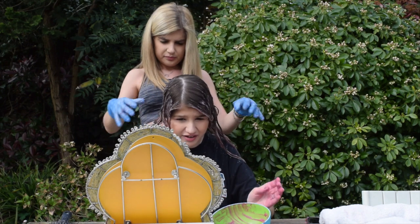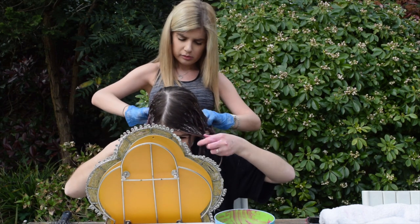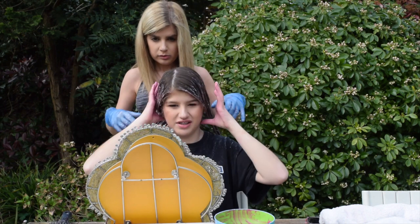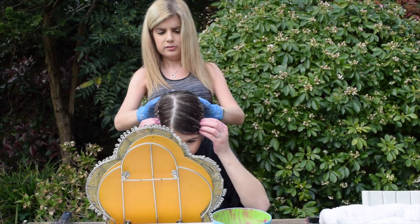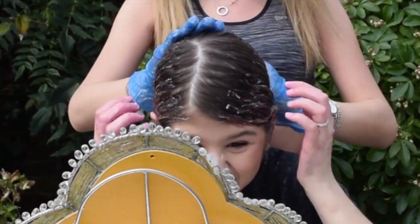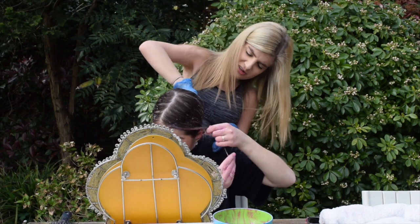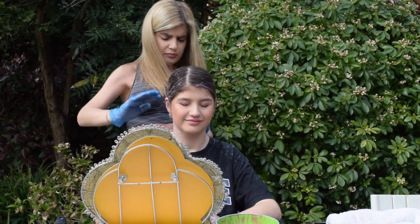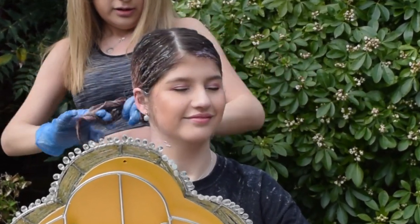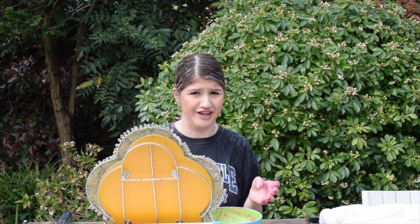I hope this comes out pink because I really want pink hair. What made you decide you want pink hair? Because I'm obsessed with pink for a start, and isolation is making everyone go crazy and do dumb stuff. So I thought why not join in? You could say that again. Let me just make sure it's all saturated. I'll get back to you when this is done. I'm going to rinse it out and dry my hair and then show you what it looks like.